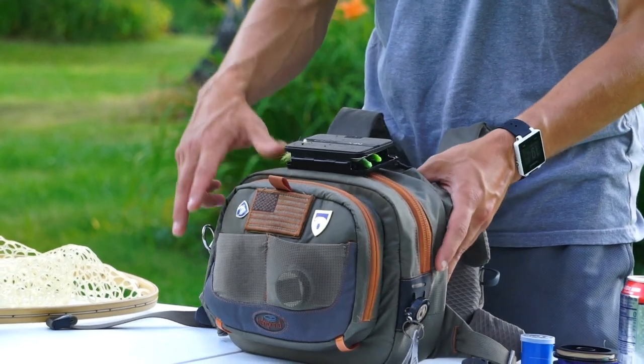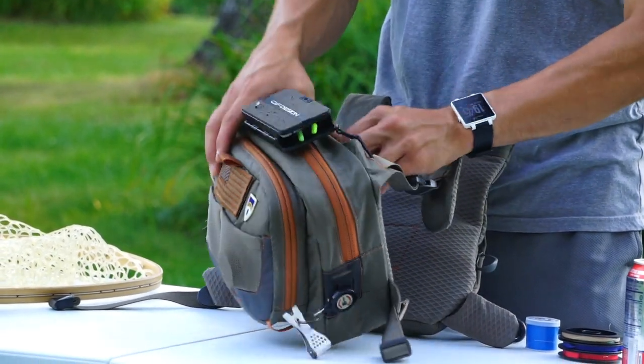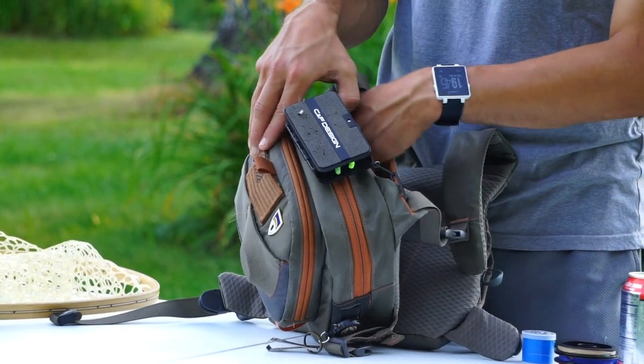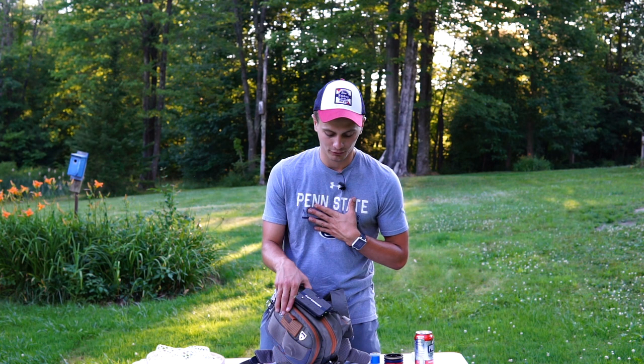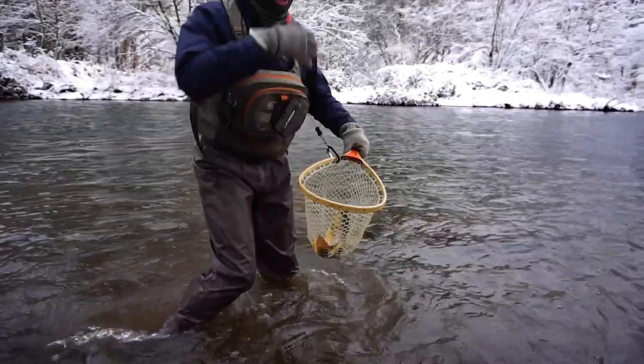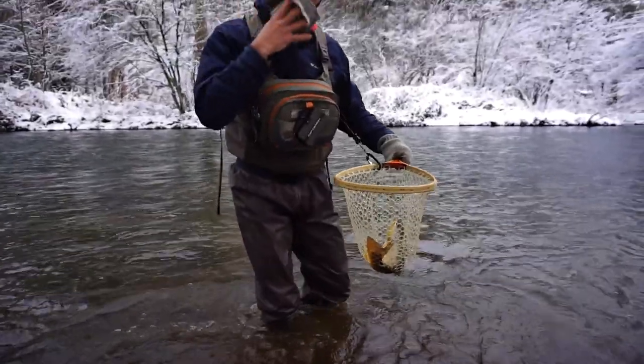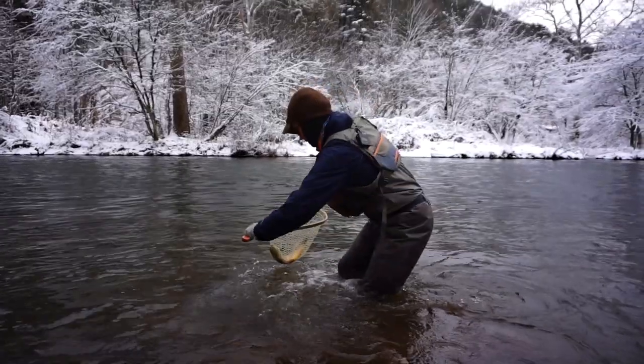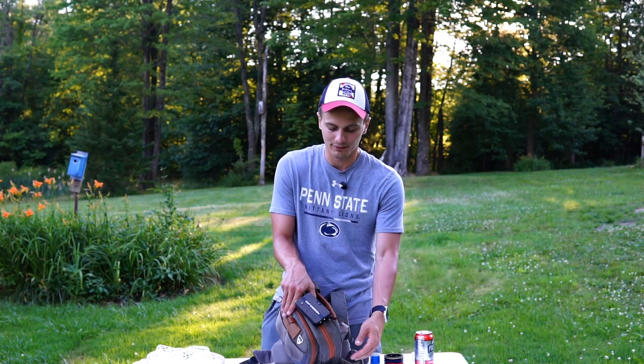One more feature on the front of this pack: there's a really nice open space that I personally use in the winter time. I put my wool gloves in there whenever I'm handling a fish or trying to tie on a knot. I like this pocket because you don't have to mess with a zipper or magnetic closure — you can just stuff things in there and not worry about them falling into the river.